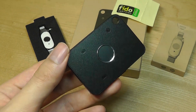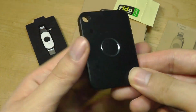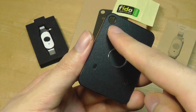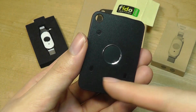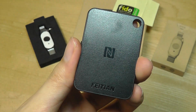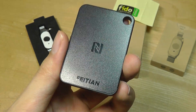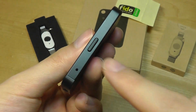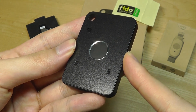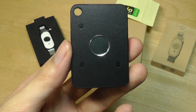Taking a closer look at the K33, it's constructed out of polycarbonate plastic but feels relatively sturdy and well-made. There's a lanyard strap so you can pop it onto a keychain, and LED lights that flash to indicate status. On the back is the NFC area for contact with a phone when using that login mode. There's also a side button you hold for about five seconds to enter Bluetooth pairing mode for the first time.